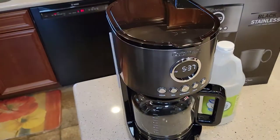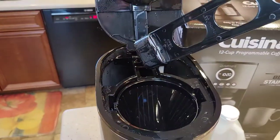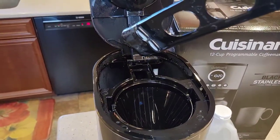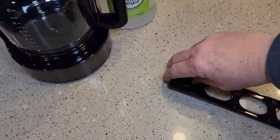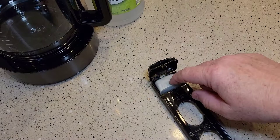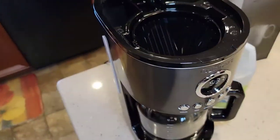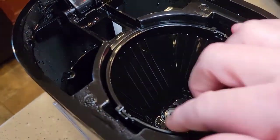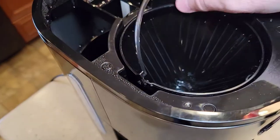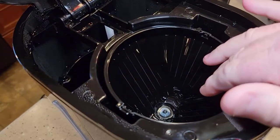Back to the coffee maker — the first thing we want to do is open it up and remove our carbon filter. We don't need the vinegar going through this, so we'll set it aside. It'd be a good time to change that out — just open it up, rinse your new one under fresh water, and put it in. We don't need a filter in, and we don't want any coffee in here. Make sure you've got your filter basket in, but no paper filter, no permanent filter, and no coffee.